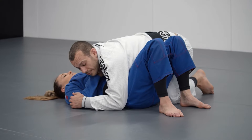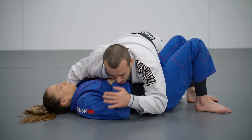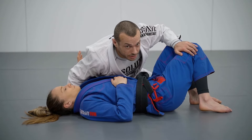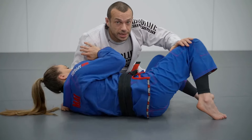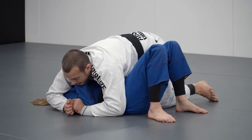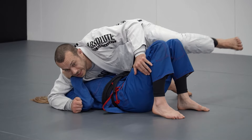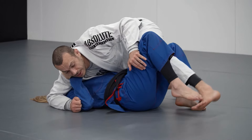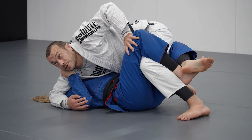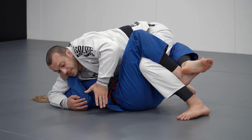The common mistakes in going from side control to mount: one would be to not block the far side at all times — trying to switch base without having a block here, which would allow Liv to escape her hips away and recover her legs in front. Another would be to try to step over without switching base, where I don't have the same movement with my leg — this can result in Liv trapping my leg between her legs, putting me in what we call the guard, which we don't want.